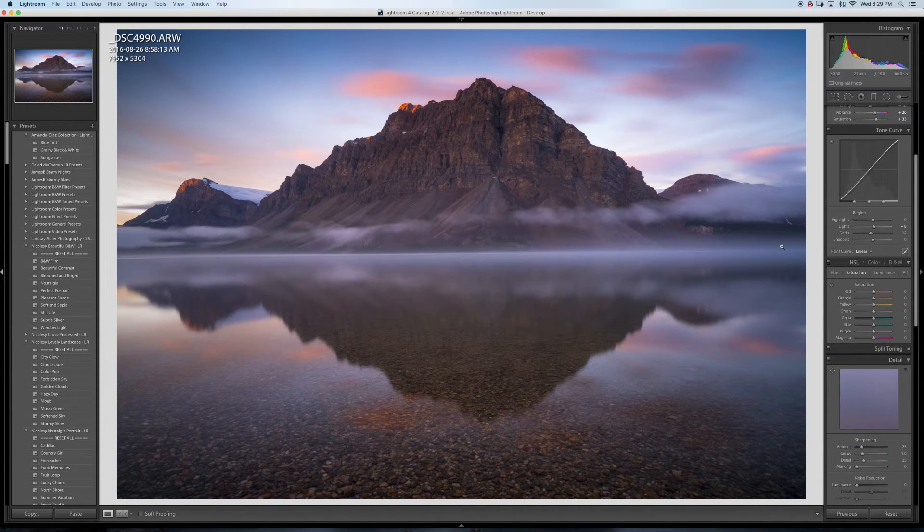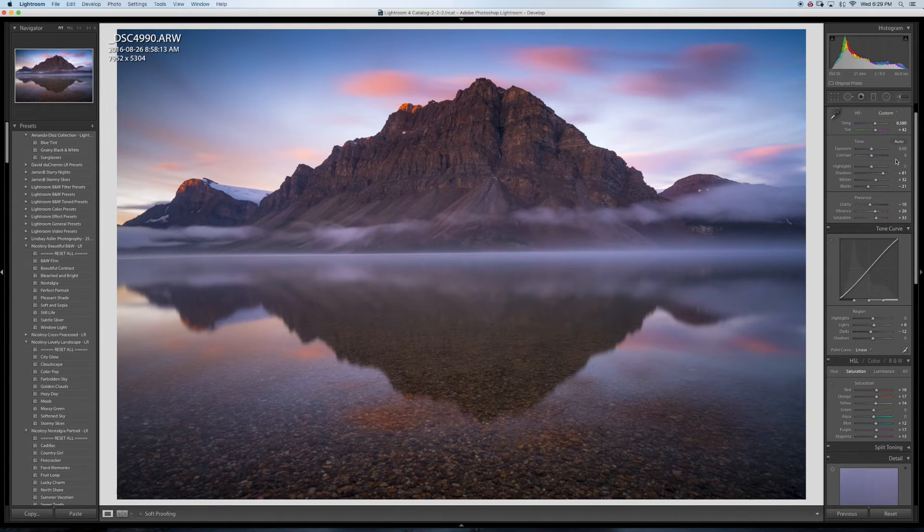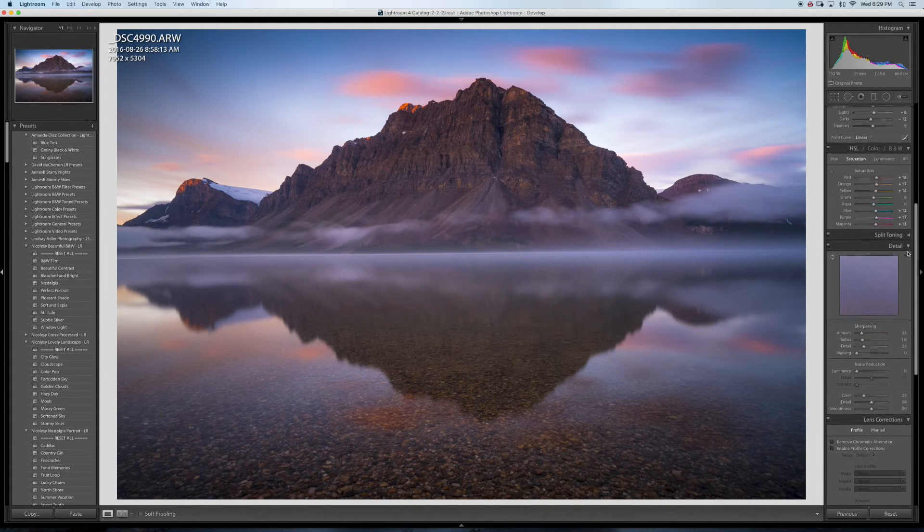I want the colors to really pop, so I'm going into the HSL saturation panel and increasing the reds, oranges, yellows, blues a bit, purple, and magenta. You can toggle on and off to check what that does — it boosts the colors even more.